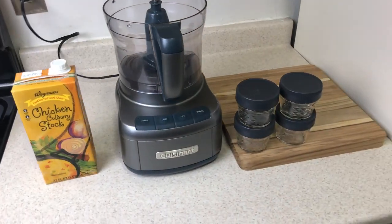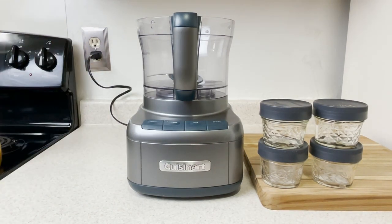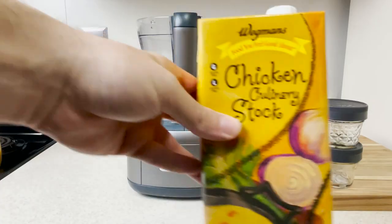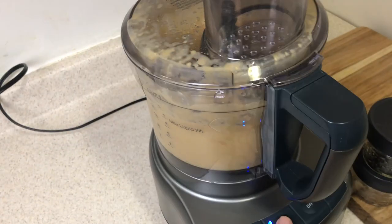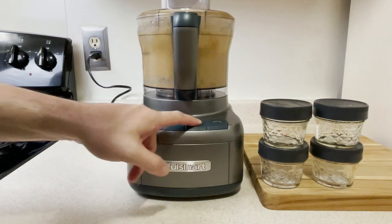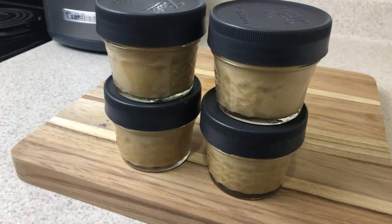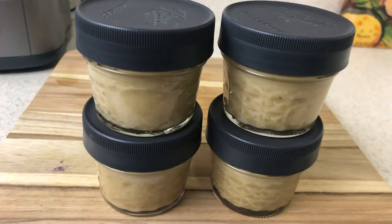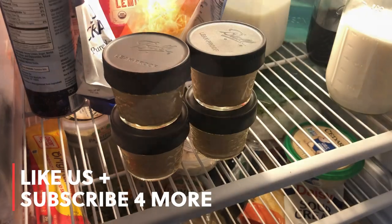Speaking of convenient, if you're on the puree stage and you wanted to enjoy this on phase two, you would just need to add this to a food processor with a cup of chicken broth and blend together until nice and silky smooth. A fourth of a cup is a serving at stage two, so this would make four whole servings. That's almost a week's worth of lunches, and that was easy.